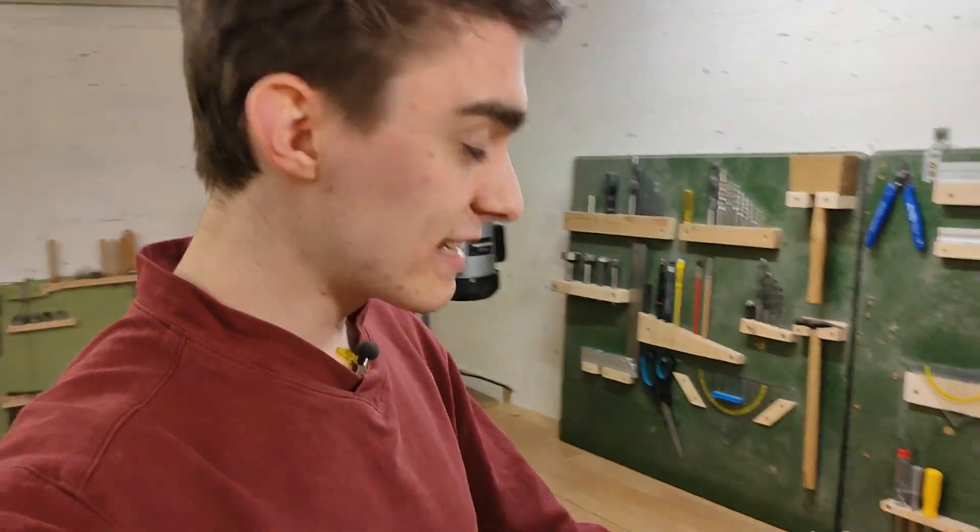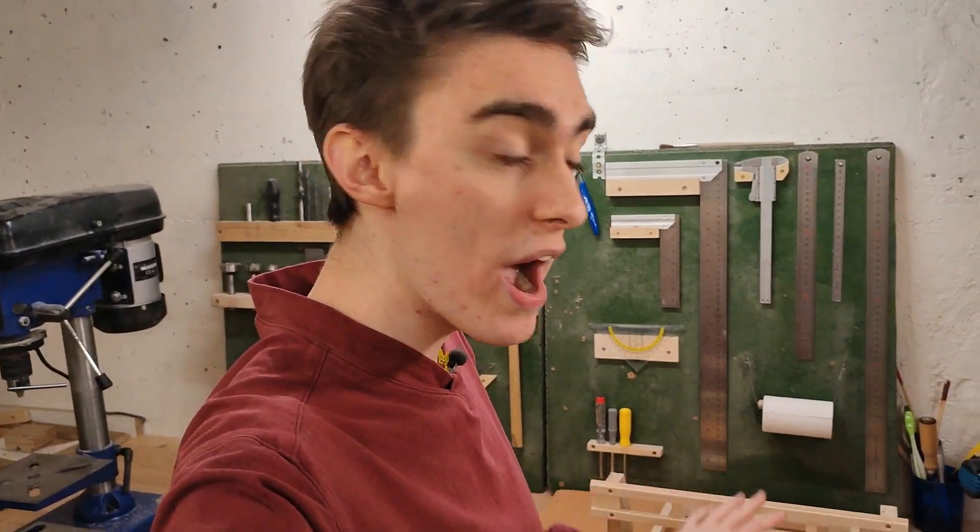Next up, I need to build the X carriage, and I'm going to do that as a nice build montage, because the design is pretty much the exact same as for the Y carriage, except it's all vertical. If you don't like watching build montages, just skip ahead to where it's done. People do that all the time — I don't understand why, but cue the montage!